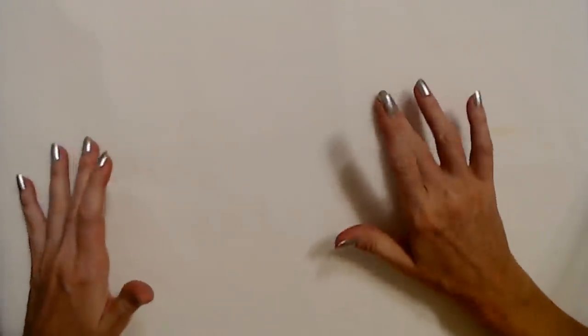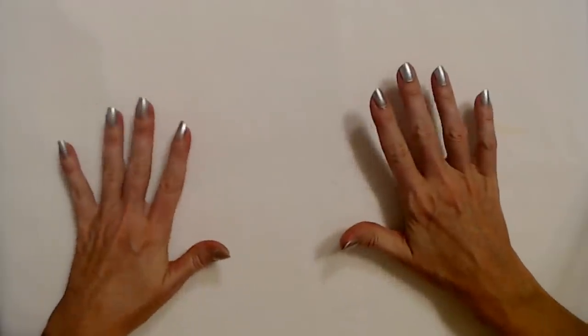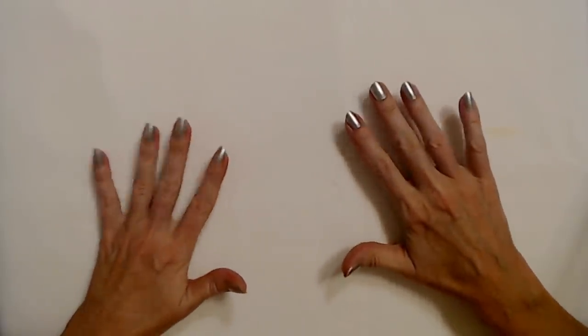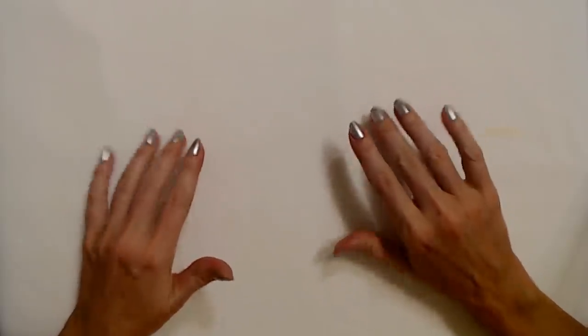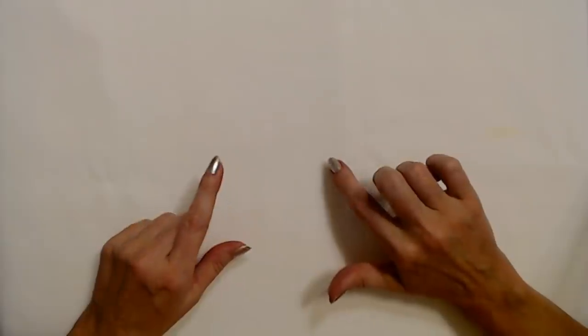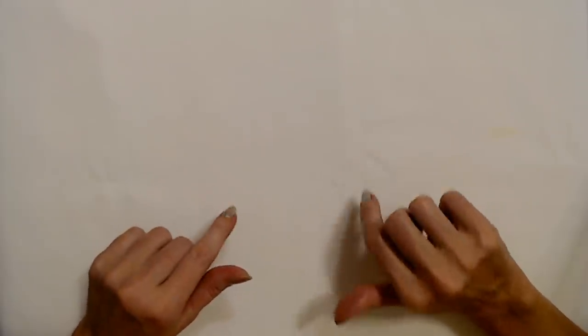Hello, it's good to see you. Today we are going to be making a wreath just from Dollar Tree materials. Everything I have here came from Dollar Tree except for my scissors, which I'll show you.